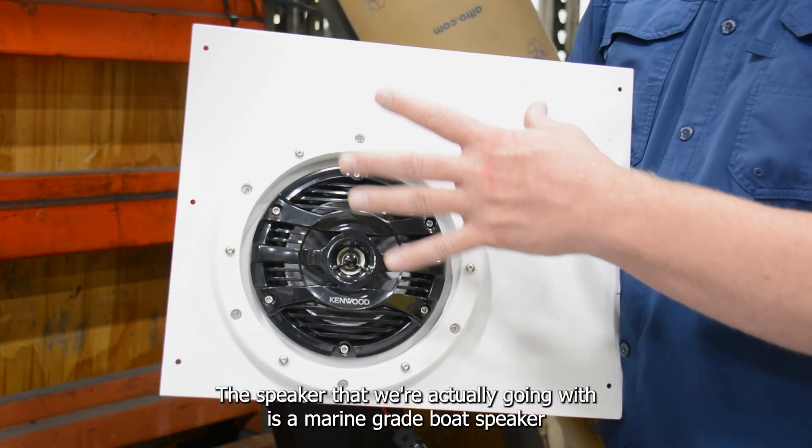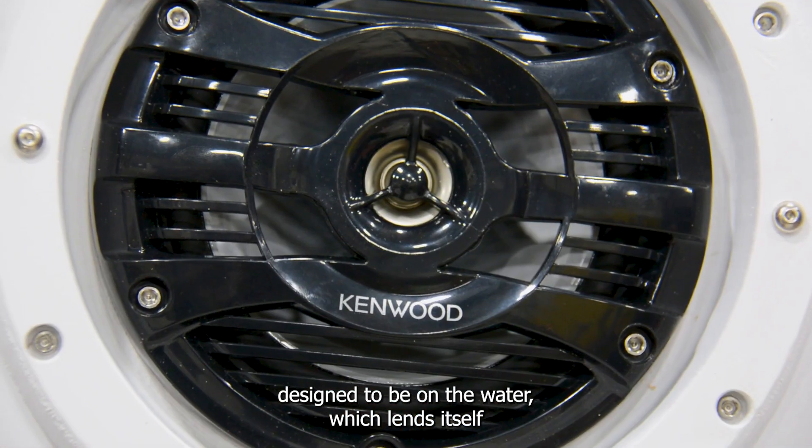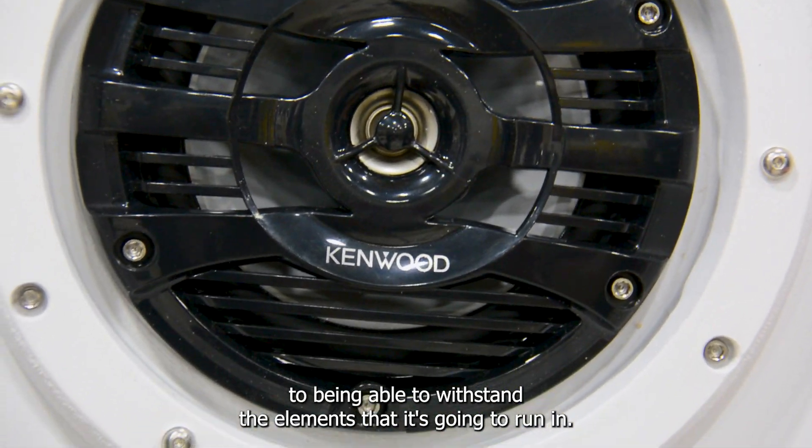The speaker that we're actually going with is a marine-grade boat speaker, designed to be on the water, which lends itself to being able to withstand the elements that it's going to run in.